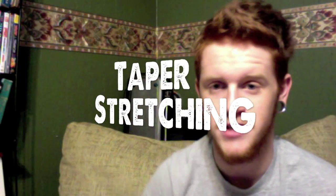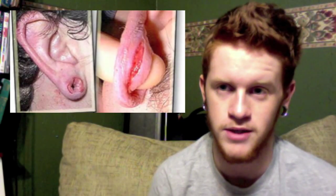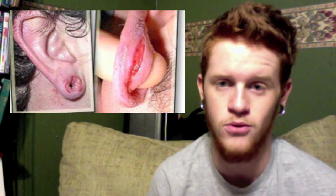Now we're going to talk about the types of stretching. When you're at smaller sizes — pretty much anything below a zero gauge — you're going to end up using tapers to stretch your ears. This here is a two gauge stainless steel taper. This is a half inch acrylic taper. Here's a picture of some more tapers so you can get a better idea. Tapers are good for a little while when you're at smaller sizes because you have a smaller chance of getting a blowout or a tear.